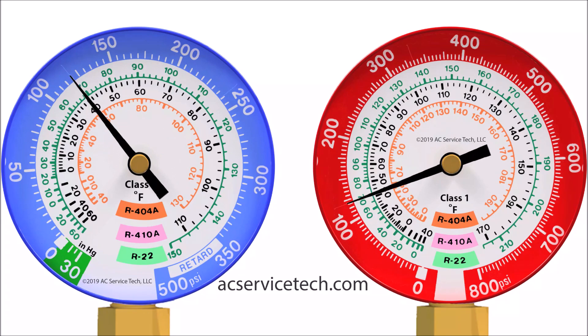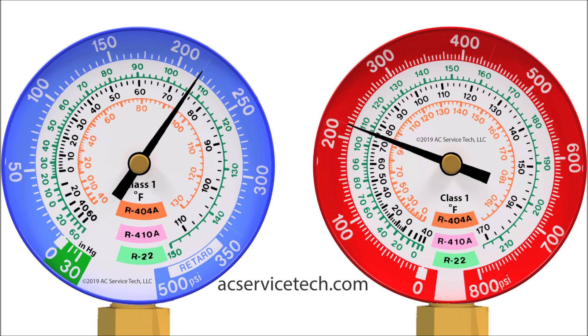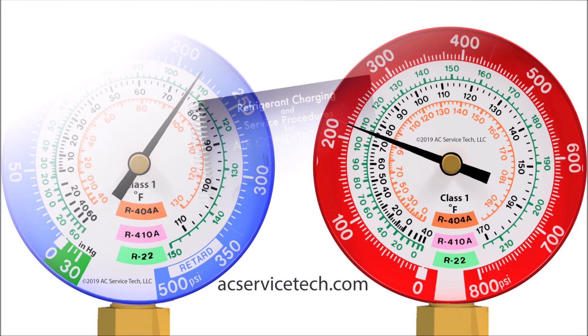Hey guys, this is Craig Migliaccio with AC Service Tech, and today we're going over saturated refrigerant temperatures, pressures, and the PT chart. We're going to be going over the basics of how to read a refrigerant gauge and some of those basic things that we need to do and know before checking the refrigerant charge of an air conditioning system.